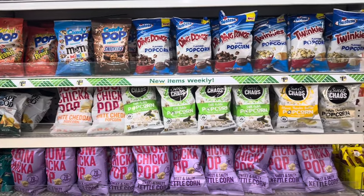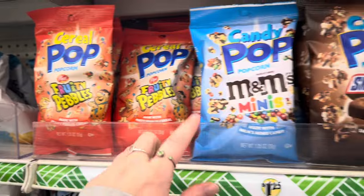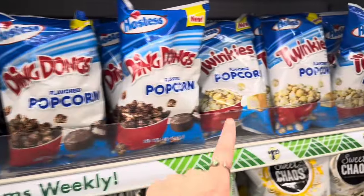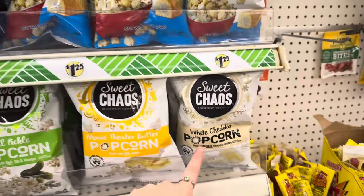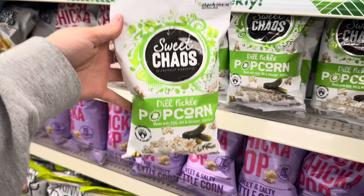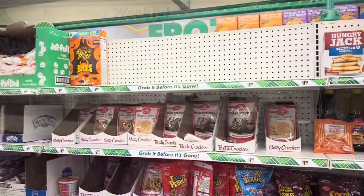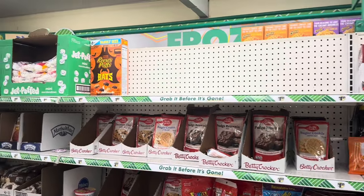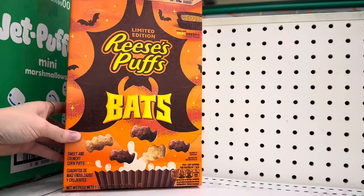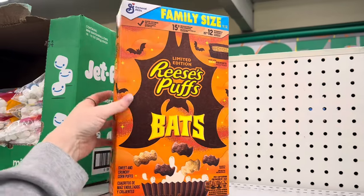Over here in the food section, they have a ton of different popcorn — the Fruity Pebbles cereal pop, M&M Minis and Snickers popcorn, and Hostess flavored popcorn. We've got Ding Dill Pickle Popcorn — let me know if you guys have tried this — it actually sounds kind of good, I might have to try it. They only have one more box and I'm definitely going to grab it — this is the family size Reese's Puffs cereal. They're little bats from Halloween time, but anything that's family size and name brand at Dollar Tree, especially cereal, I'm definitely going to pick up.